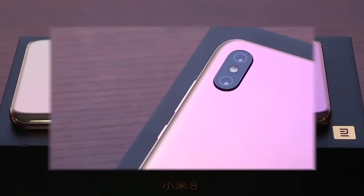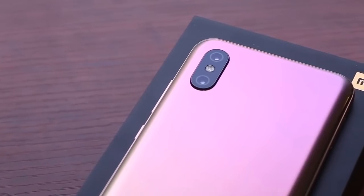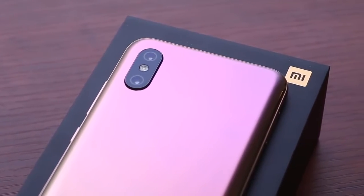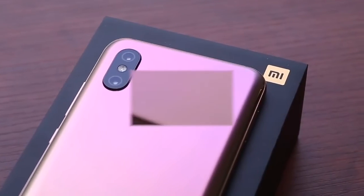The Mi 8 Pro has a transparent back like that of the Mi 8 Explorer Edition, but also comes in two new color variants. One of them is Twilight Gold, which has a gradient design, and the other is Ochre Black.